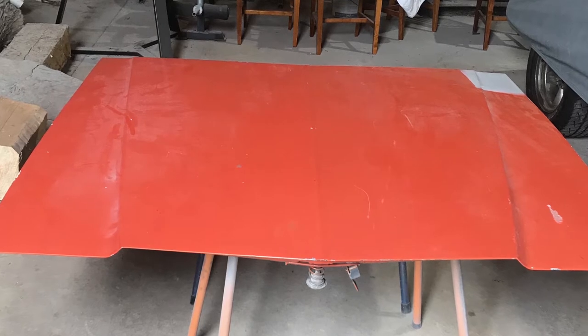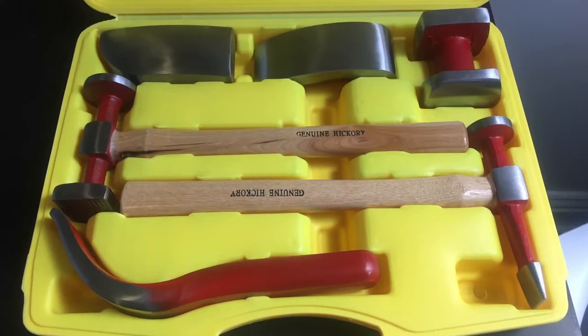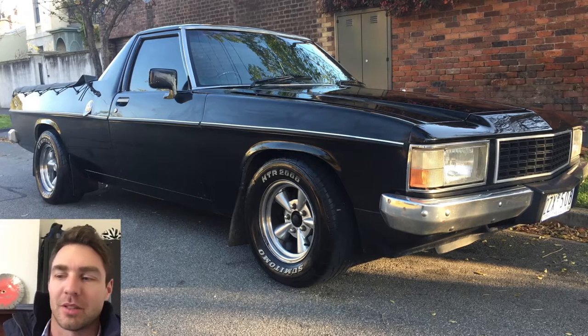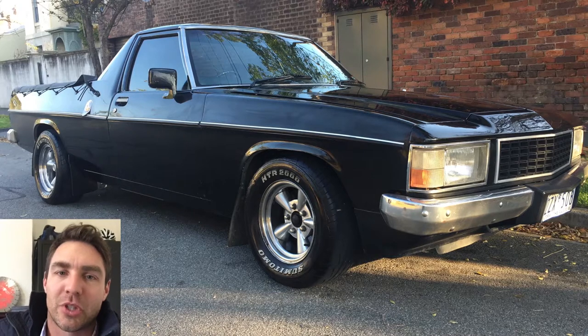I got a replacement bonnet for $100 off a guy out in Melbourne and it looks straight, but as soon as I put the paint stripper on it and then the stripping disc, it revealed it's actually as straight as a dog's hind leg - pretty much cactus. So I'm going to use the original bonnet which had hail damage, but after some research I think I can fix those little dints with a combination of tack welding, hammer and dolly, and body filler at the end.